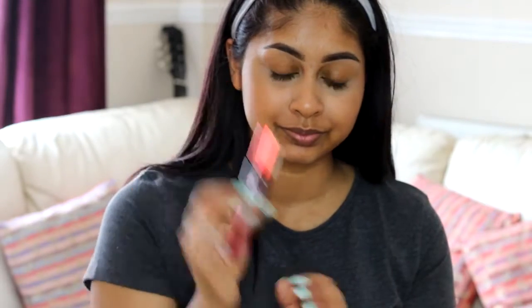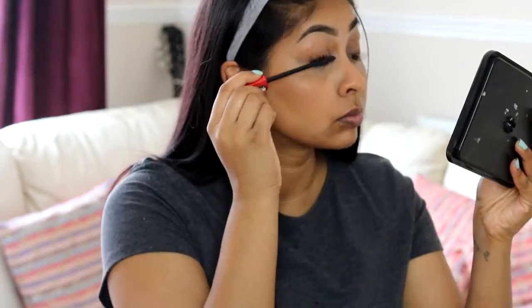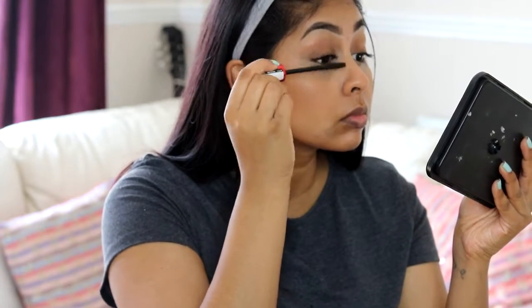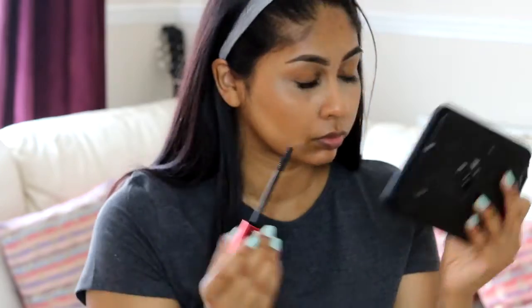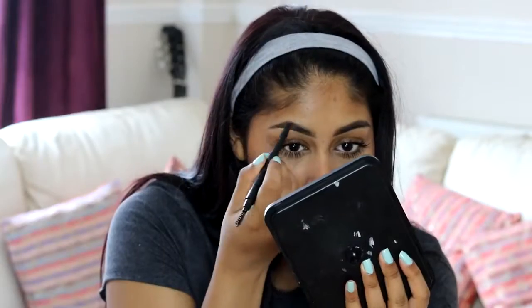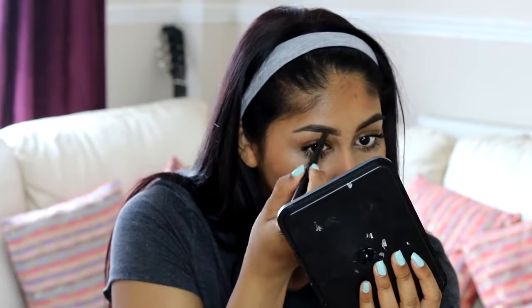Now onto mascara — I'm going to use the Maybelline Falsies Push-Up Drama mascara. This really pushes up your lashes, so I didn't need an eyelash curler. It's such a great mascara, making your lashes look really voluminous, thick, and long. Here I'm just touching up my brows a bit as well.